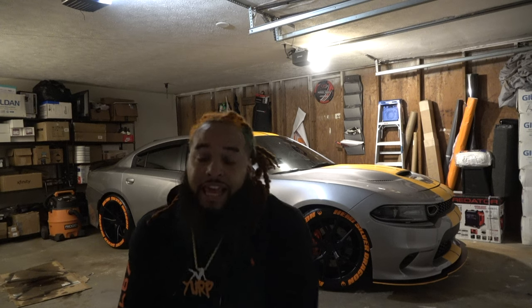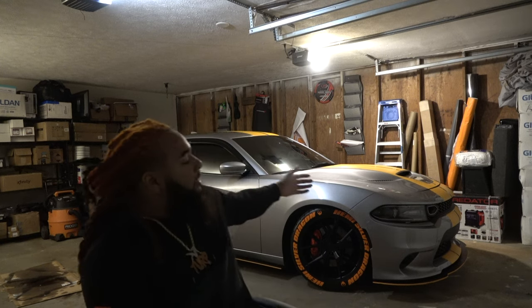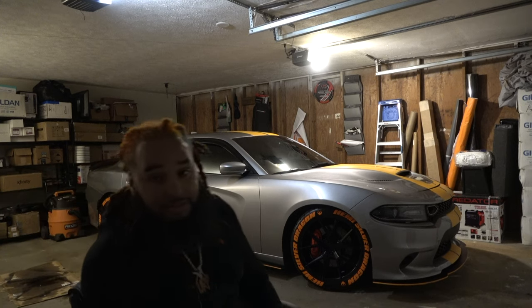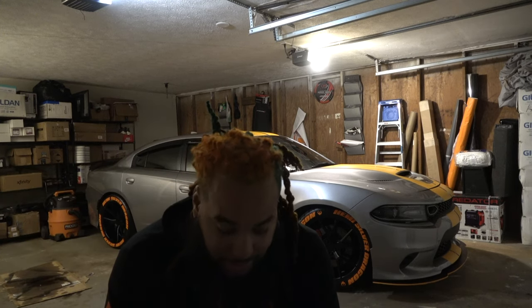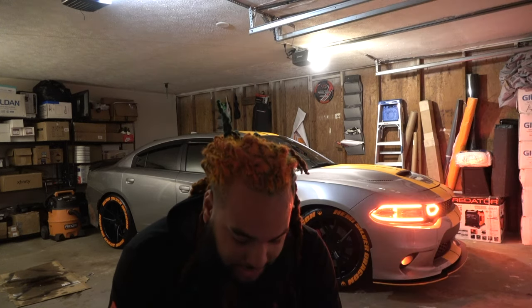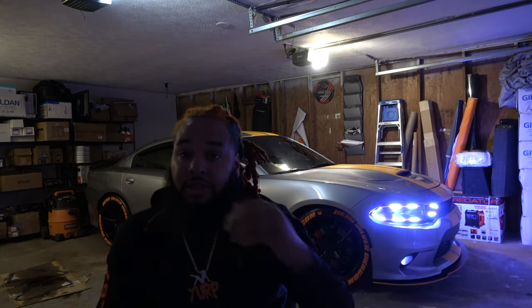Hey, it's your boy Okay Q. This is my first vlog video. I'm just gonna be explaining all the mods and everything I got done to my 2016 slash 2019 Charger RT slash SRT. A lot of people have just been asking me about the mods I got done, so I decided to make a video and start a YouTube channel.